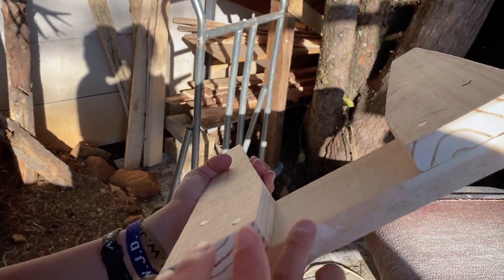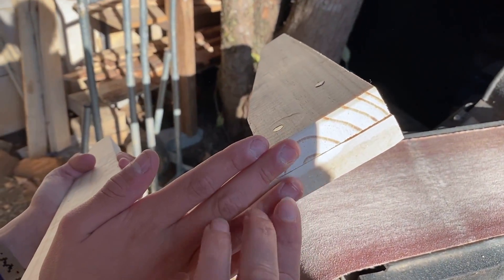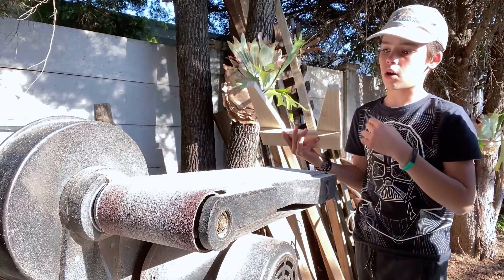So it went a bit rough but that's fine — it looks really good, exact same angle. Very good, love it.